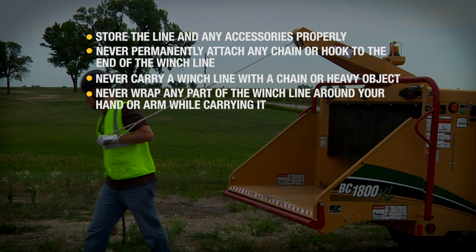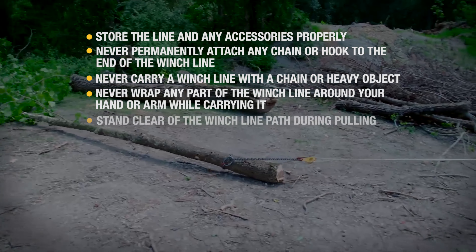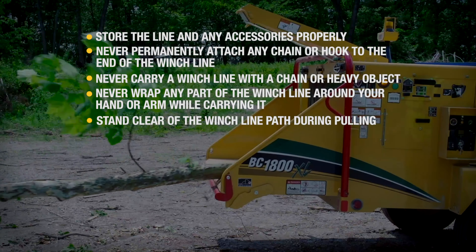Never wrap any part of the winch line around your arm, legs, or any extremity. Stand clear of the winch line path during pulling.